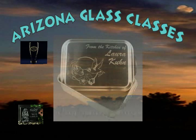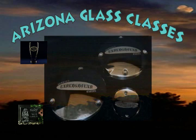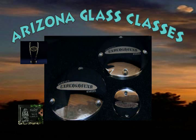Sand carving on metal does not produce a deep etch but does etch the surface changing the surface texture. Aluminum, stainless steel, brass, and chrome all etch very well. Customizing chrome pipes and covers on motorcycles is a good example of sand carved metals.